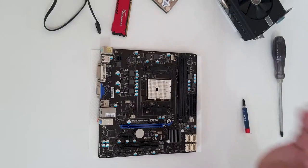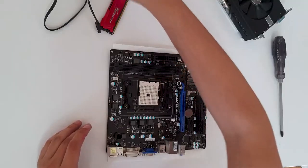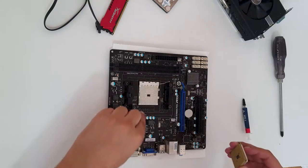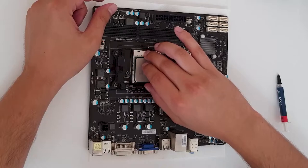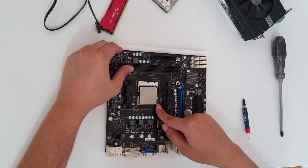Let's start the build by assembling the motherboard. On the FM2 socket, you want to orient the processor — look for the alignment mark and find that mark on the CPU socket. You don't want to pressure anything; it will just drop in. Then close the bracket and you're good.